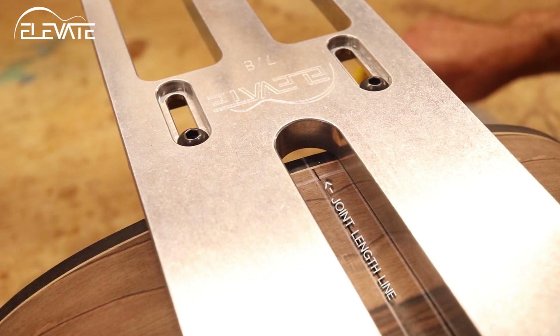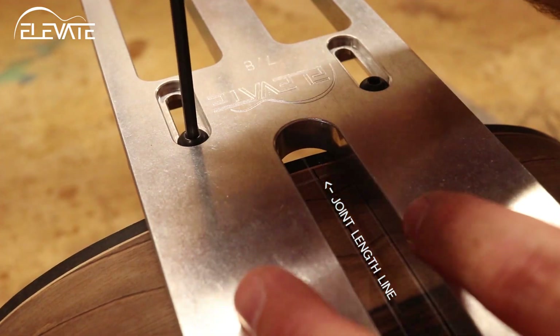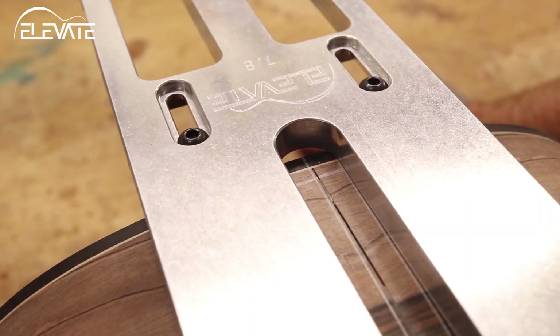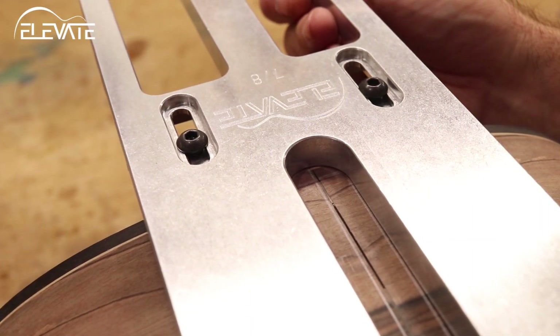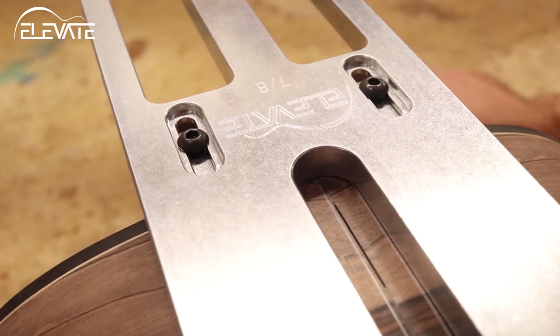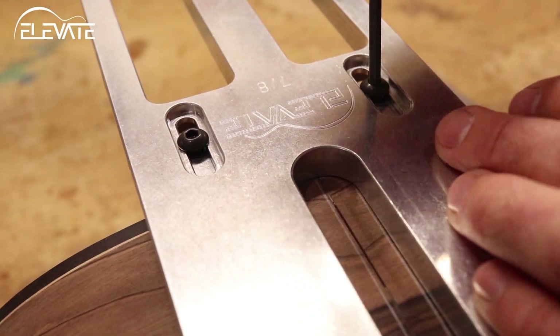To set the length of the joint you want to use, first mark the maximum length of the mortise on the body in pencil. Then loosen the two screws on the routing template, align the jig on the body, and adjust the template to match your line. Then lock everything back in place.